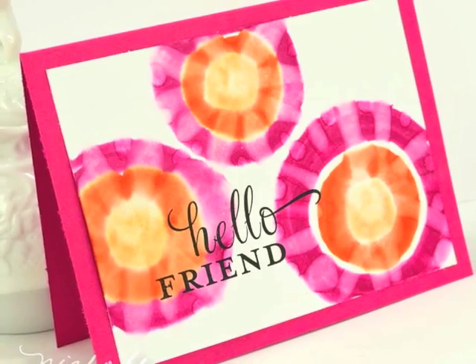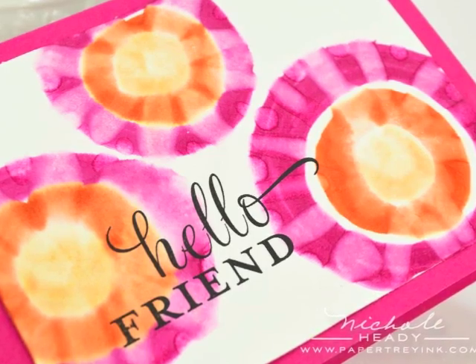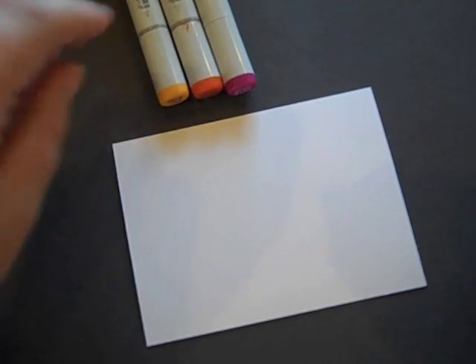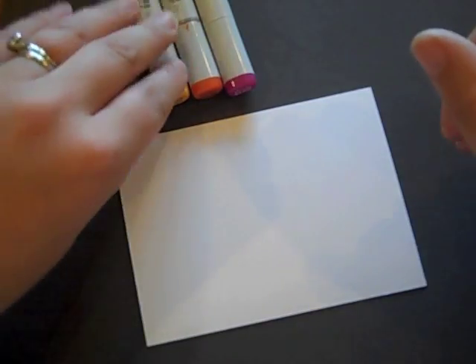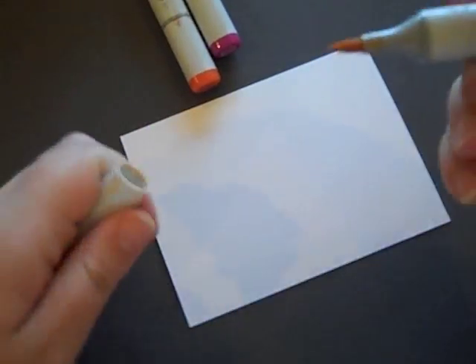This is Nicole Hetty and I'm looking forward to showing you step-by-step how to create this bold and bright background. I have another tie-dye background technique to share with you and this one uses Copic markers — you can get a much more vibrant color saturation going with this technique.